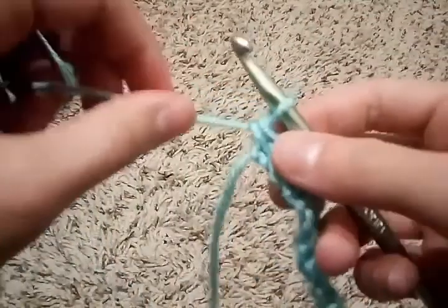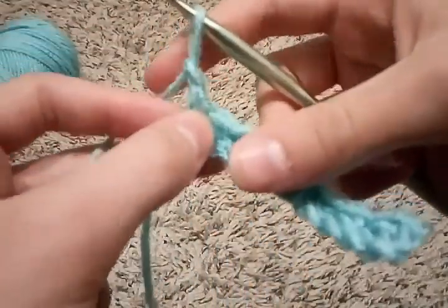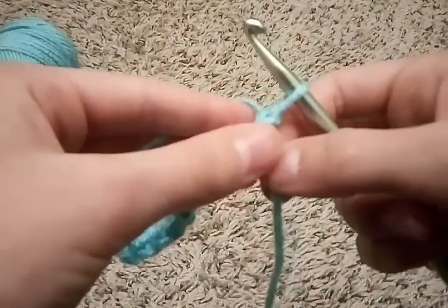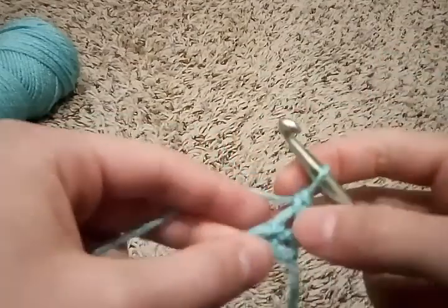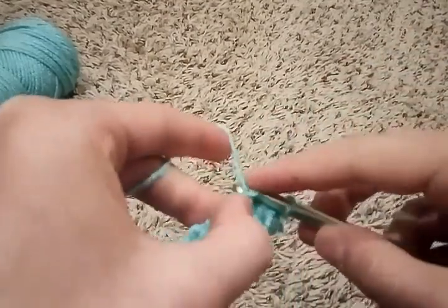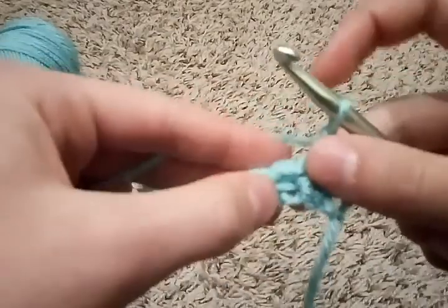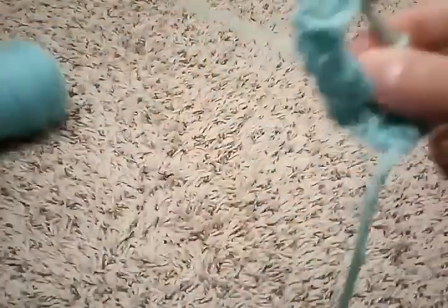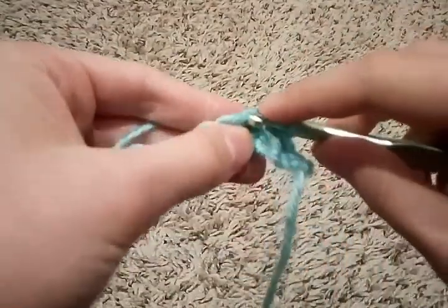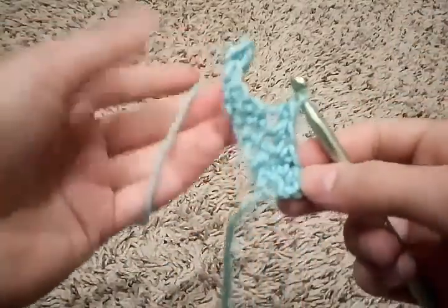To make it even taller, you're going to chain one — so around and through — then turn the project around just like that and go back the other way. Start in the first one: in, around, out, around, both. Just keep doing that all the way down so that your project is as long or as wide as you want it to be.